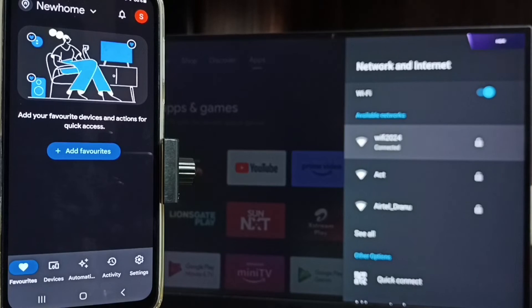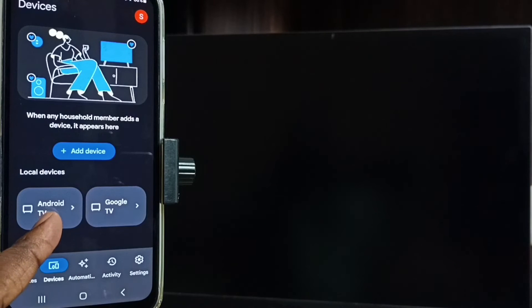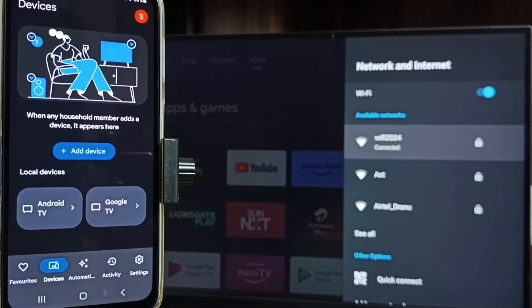Then we need to login with the Gmail ID and password. I already logged in. Then tap on the devices tab. Here you can see the Google Home app has detected my TV — the TV name is Android TV. Google Home app will automatically search and detect Chromecast-enabled devices on the same WiFi network. Tap on this TV name, Android TV.